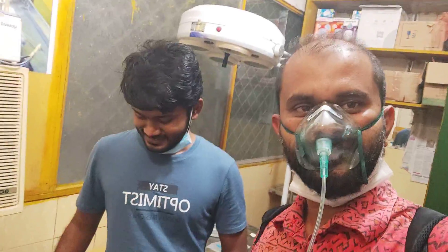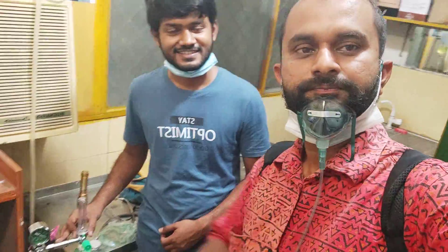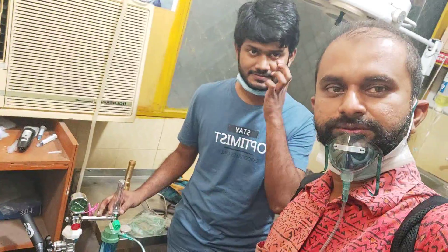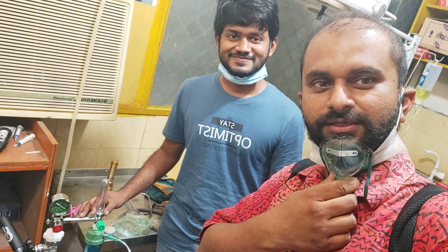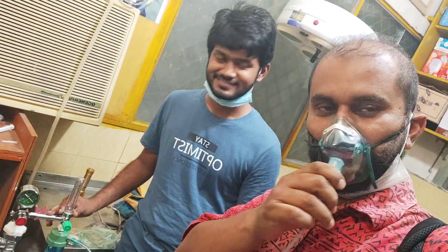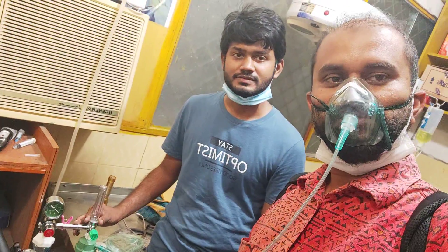I will see that the oxygen cylinder is working. We will be using the animal as well. We will arrange these devices as well.